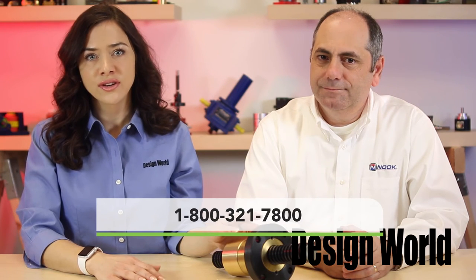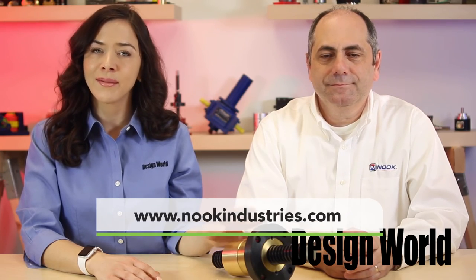Ron, it's always a pleasure chatting with you. To find out more about the advantages of using a wear indicator nut, contact Nook Industries at 1-800-321-7800 or visit nookindustries.com. Thanks for watching.